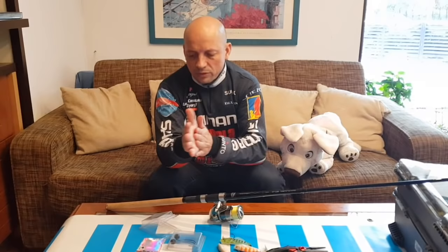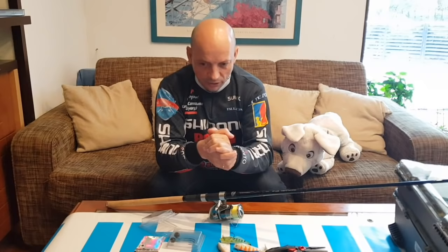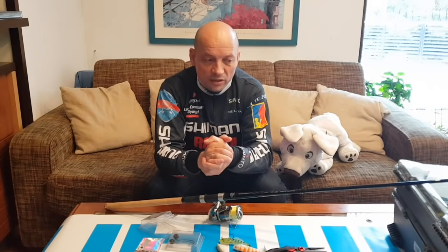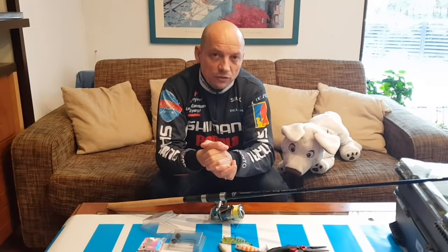Cred că este de ajuns pentru episodul de astăzi. Dragi prieteni, vă aștept și altă dată și voi încerca în măsura timpului și în măsura în care pot să ies la pescuit să fac mai multe emisiuni de acest gen, să acumulați experiențe noi, să prindeți și voi pești la fel cum prind și eu și să fiți din ce în ce mai buni. De ce nu - numai bine prieteni, ne vedem data viitoare.